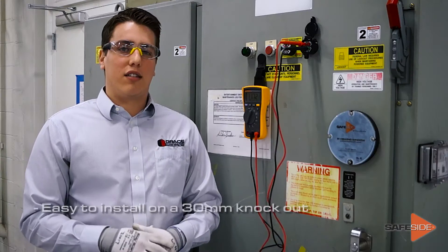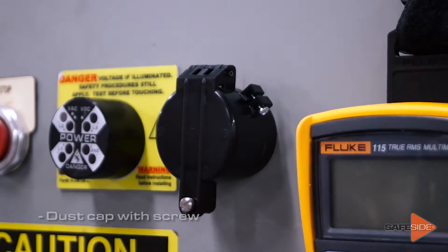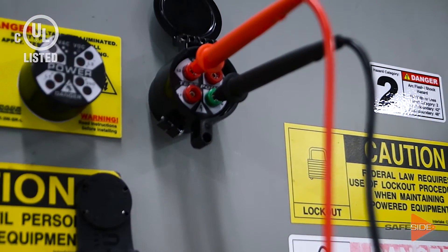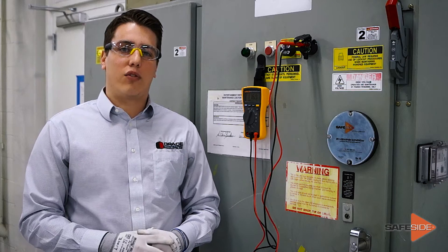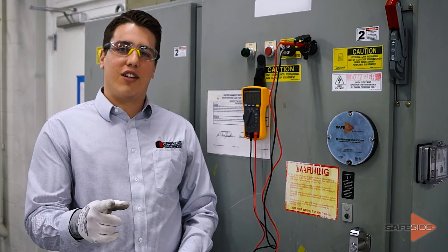The R3MT is easily installed on a 30 millimeter punch hole. It is also protected by a dust cover and it is UL and CUL listed. Now that you have a better understanding of our new SafeSide R3MT test points, we'd like to thank you for stopping by, and until next time, we'll see you on the SafeSide.